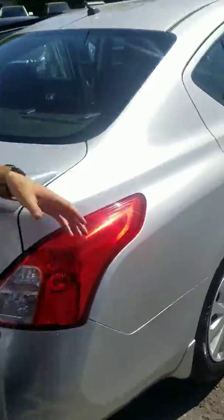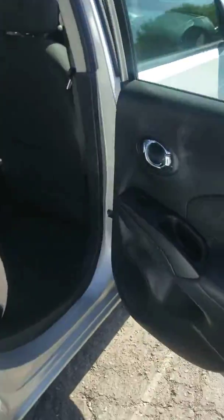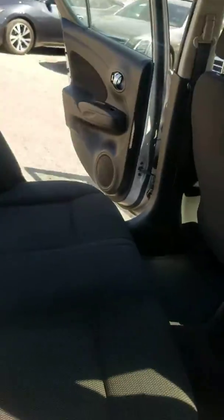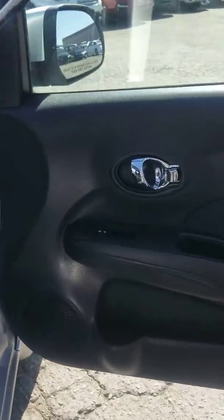Now coming over to the passenger side, much of the same. In the second row you're still going to have all that back space. Automatic windows even in the back, chrome door handles. And then coming over here, you've got your airbags, manual seat — all the stuff you need, nothing you don't.